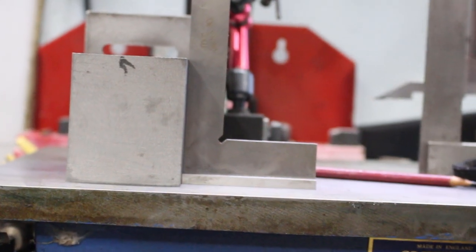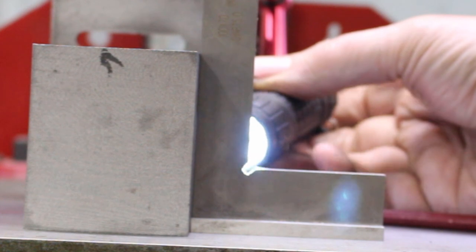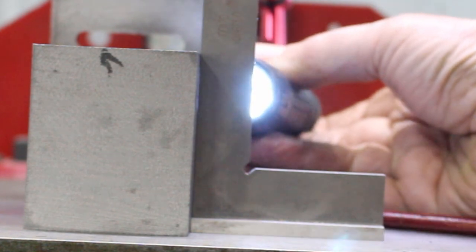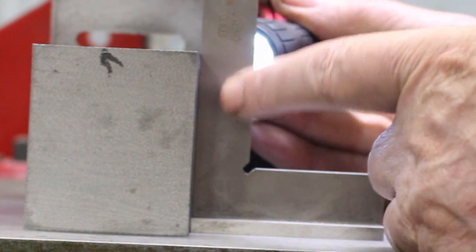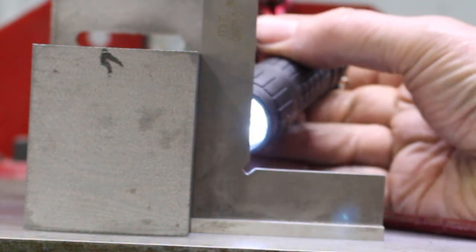So it's looking pretty good, just showing the leg through the back. Probably can't see it on camera, but there is a slight light coming through at the top. But it's very slight — I'm talking a tenth of a thou, something like that.